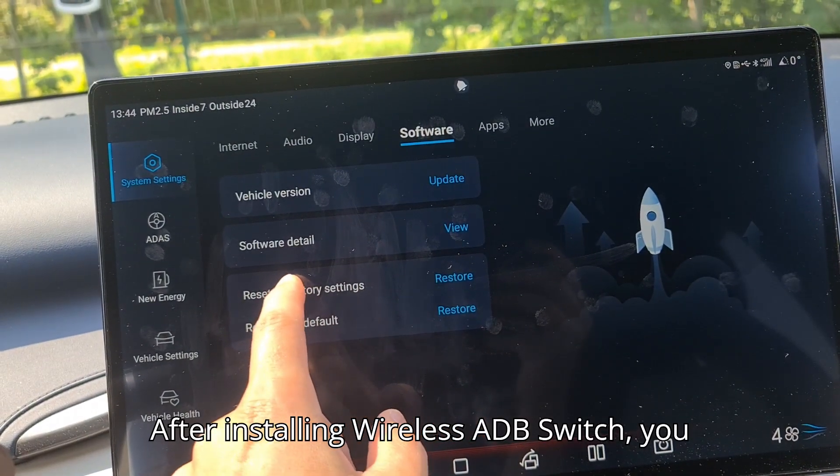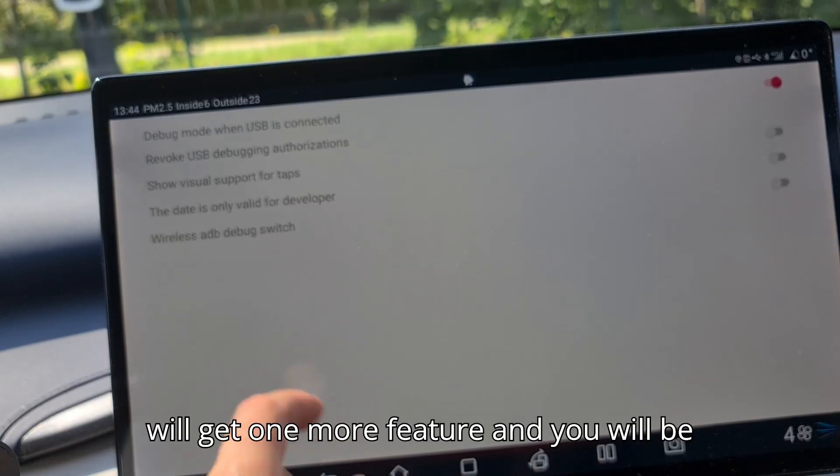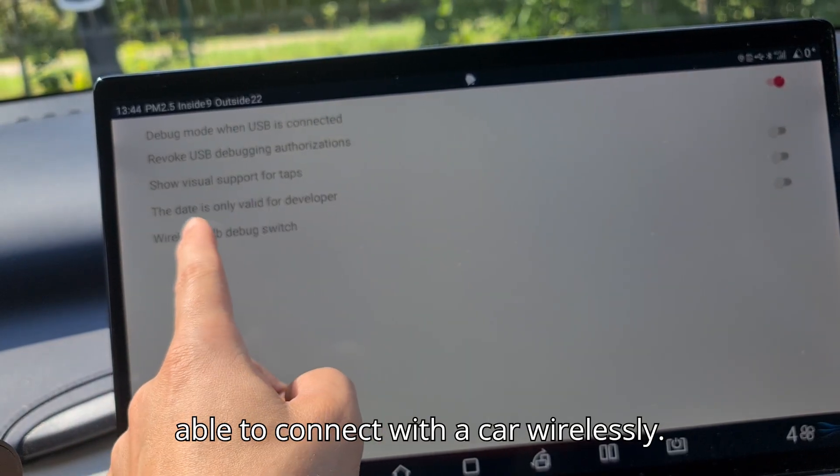After installing the wireless ADB switch, you will get one more feature, and you will be able to connect with the car wirelessly.